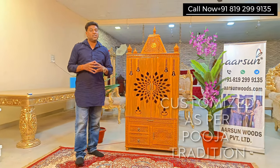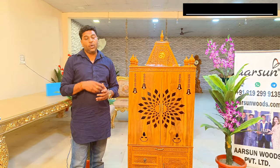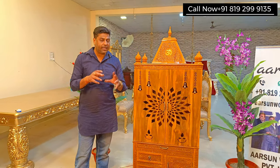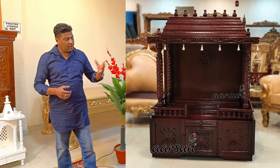In a home temple these are the most important things because you always have a particular size, you have something in mind, and your puja traditions also — because in some puja traditions you have the dome, somewhere you have the gopuram.